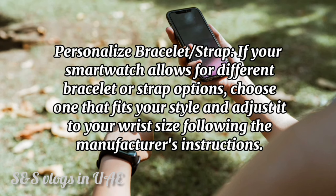Personalize your bracelet or strap. If your smartwatch allows for different bracelet or strap options, choose one that fits your style and adjust it to your wrist size following the manufacturer's instructions.